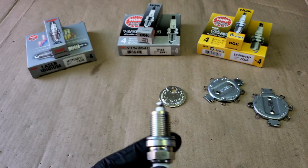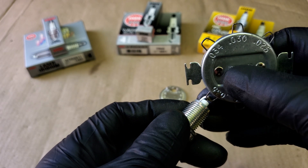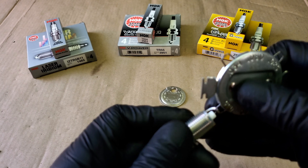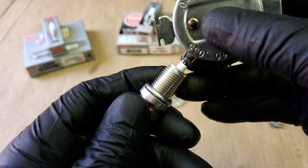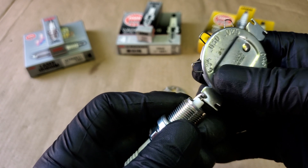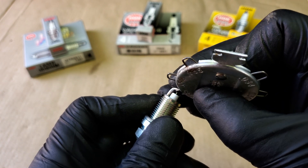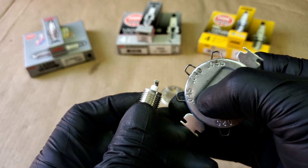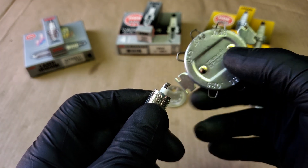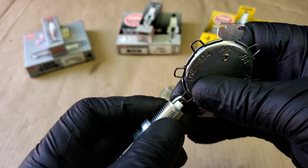The last gap gauge tool is similar to the first one but feels more sturdy, offering six gap options per piece. Starting with the 0.035 measurement it gets caught, confirming we're at about 0.034. To open it, slide the metal bracket behind the tip onto the ground electrode and push back, bringing us to close to 0.045. To bring the gap back down, angle it down instead, returning to 0.035 where we started.